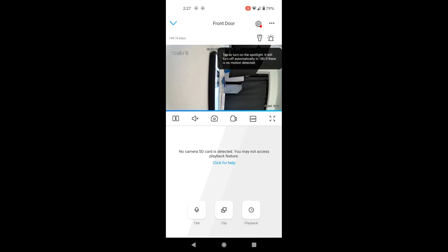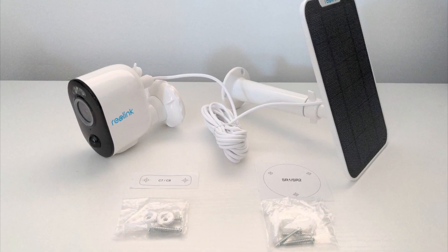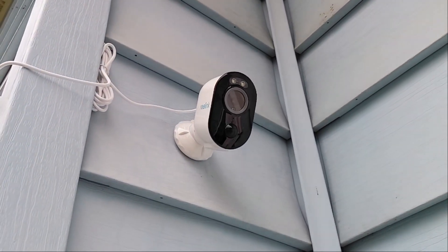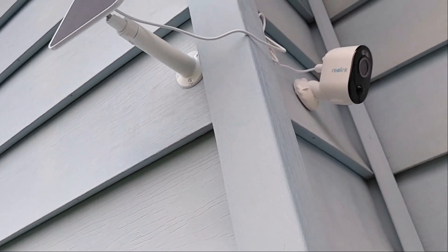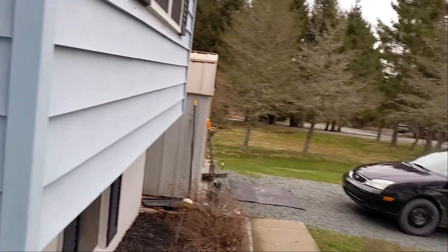Now you're ready to find a place to mount it. You can use the little templates provided for the screws. I went ahead and mounted this on the front of my house, which gets plenty of sunlight, and I really needed a camera to cover my front door and driveway, so this is perfect for that.